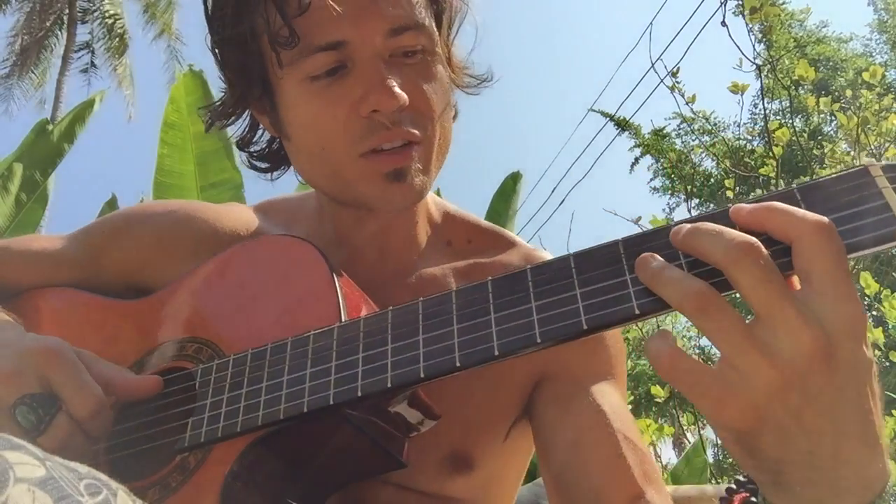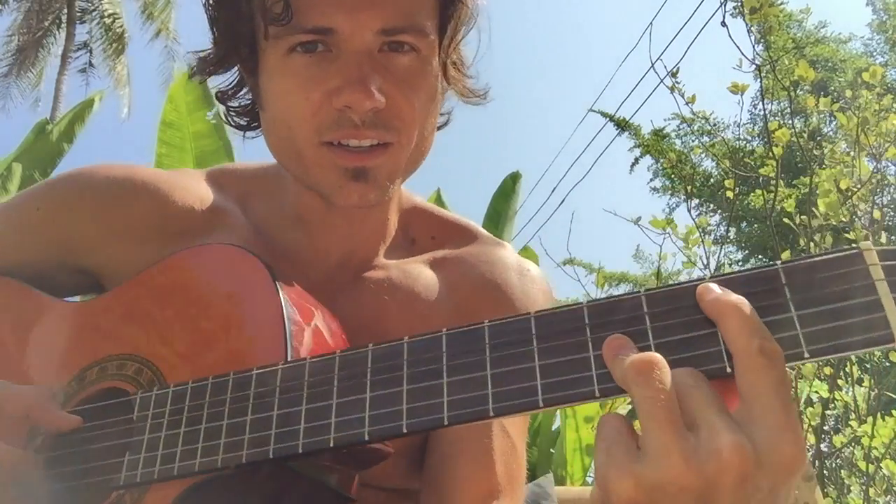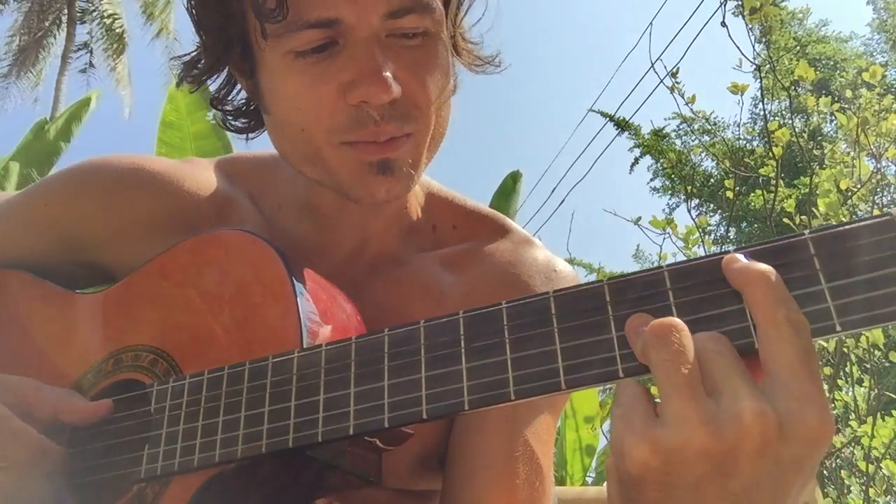This is how you find notes all over the fretboard. On the A and E strings it's gonna be like you skip a string and skip a fret, so it's like right there. So that's B.